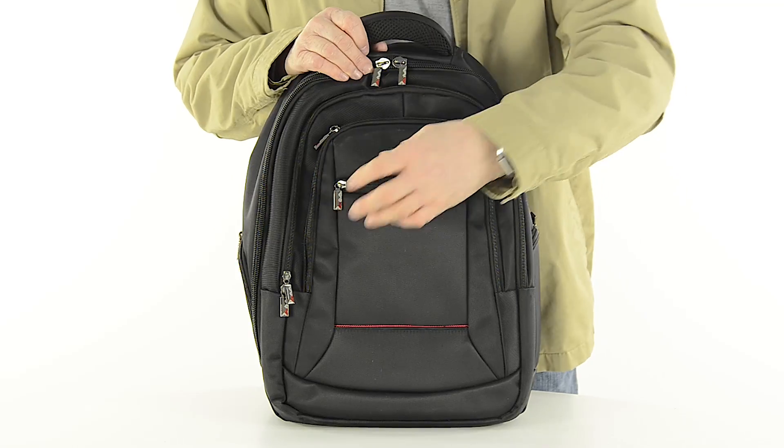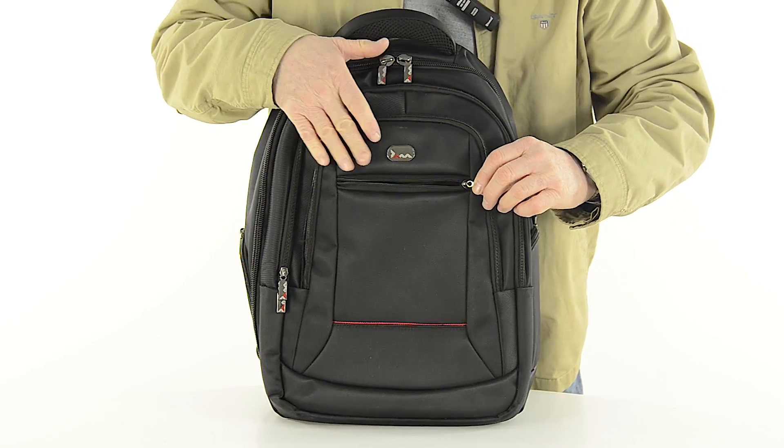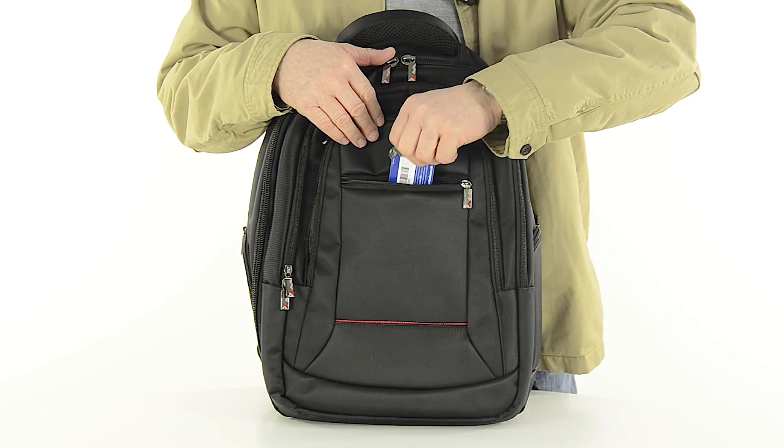The bag has lots of great features and zipped compartments to it. The front panel of the bag features a reasonably sized compartment which is ideal for storing travel documents you might need fast access to, like train tickets.